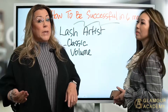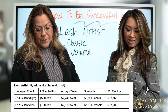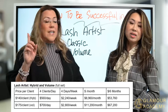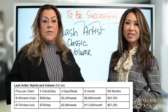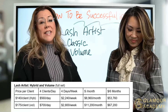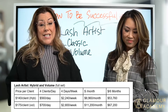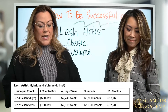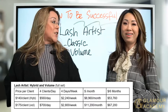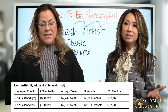The volume is a little bit more. For the volume or hybrid, you can charge $140 per client. The hybrid is a ratio where every other lash alternates between a volume and a classic. If you're charging $140 doing hybrids per client based on four clients a day, that's $560 a day, $2,240 a week, approximately $8,960 a month, and $53,760 in six months.